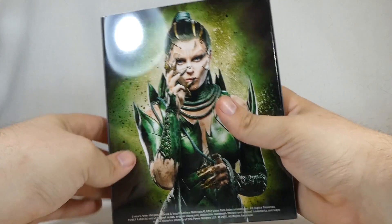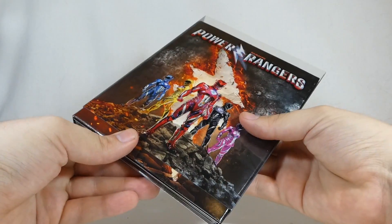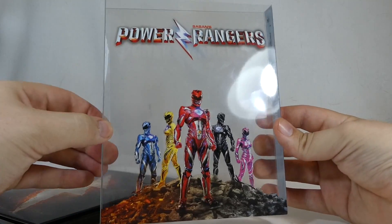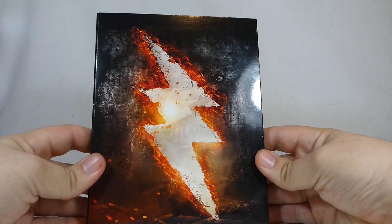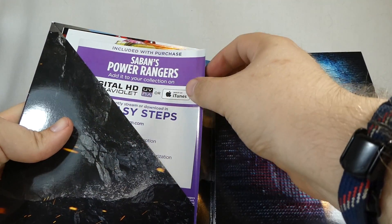I absolutely love this packaging. We have Elizabeth Banks as Rita on the back and the five rangers on the front. This is a nice clear slip cover, which is really cool. Steelbook is ultimately my favorite type of packaging, but these slip covers are really nice too because they protect everything. Then we have the package itself with the lightning bolt on the front, Rita on the back, and Power Rangers on the spine.